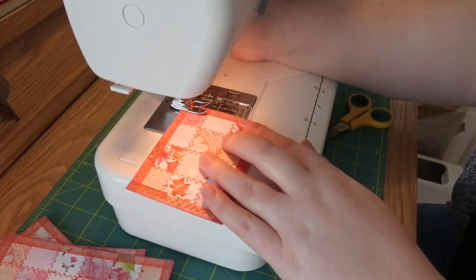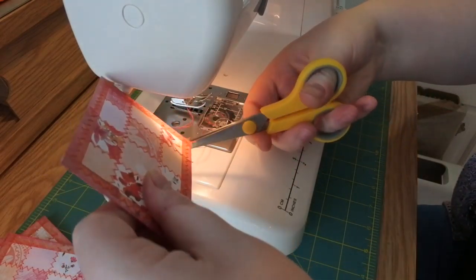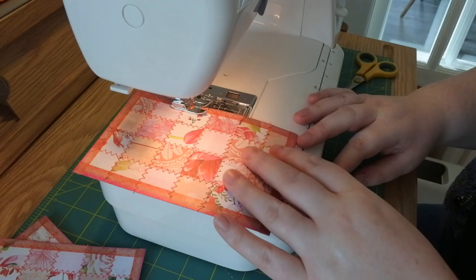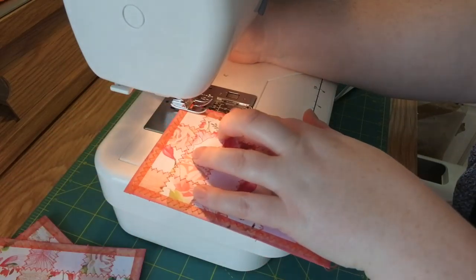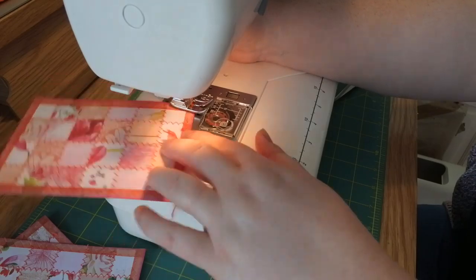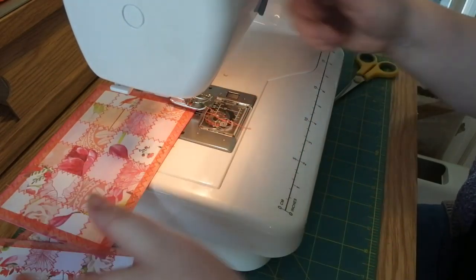I'd love it if you'd have a go at making some of these — let me know in the comments if you do. If you haven't got a sewing machine, you could perhaps hand stitch them, or even just use washi tape. If you've got some narrower washi tape you could put it down the joins, but if you do that just glue the squares down a bit more so they don't come unstuck.